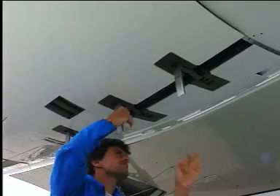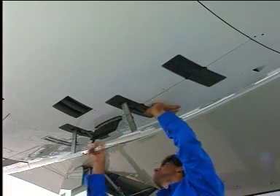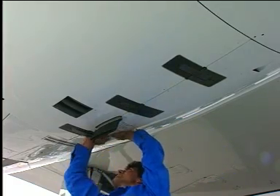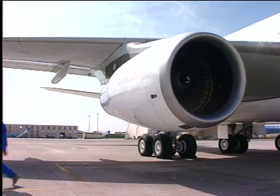Lower the fan cowl doors and push them together to engage the door latches. Close the latches. Make sure that all latch handles are correctly aligned with the adjacent surface. If not, open the latches and close them again until the latches are correctly closed.